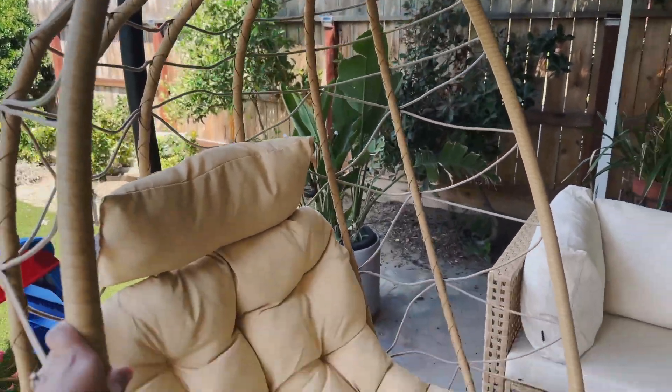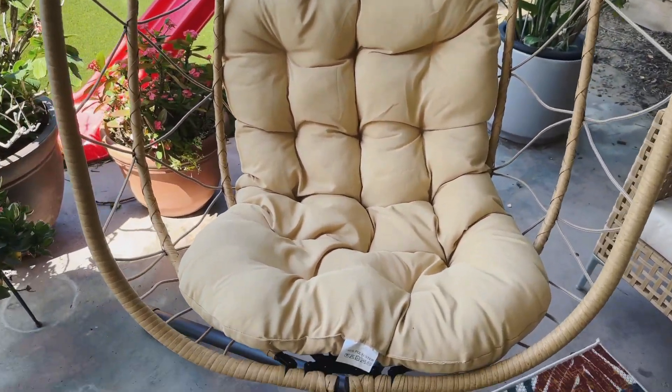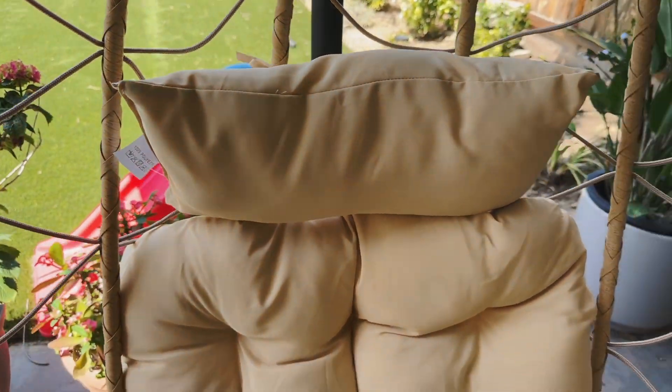The chair part itself was one solid piece — you just fold it all out, so that was easy. The cushions are two separate pieces that you just tie on to the back of the chair. You got the sitting cushion and then you have the headrest right here. You have to cut these tags off still.